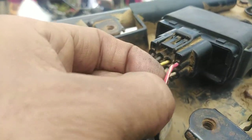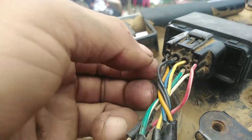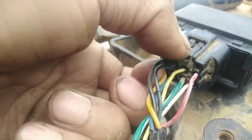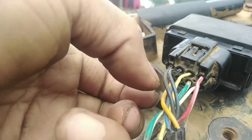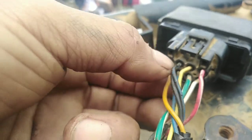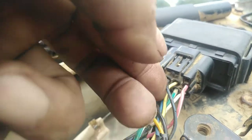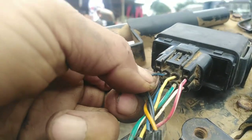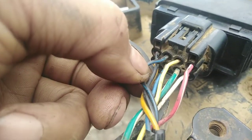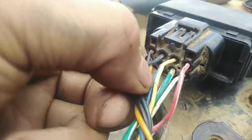Itong red na may stripe na white — ito yung positive. Tapos yung negative — ito yung black. Tapos ito yung orange papuntang ignition coil. So ito yung tatlo — yung yellow, at saka yung black na may blue stripe, at yung solid blue.